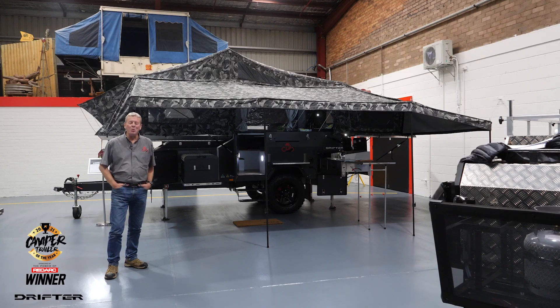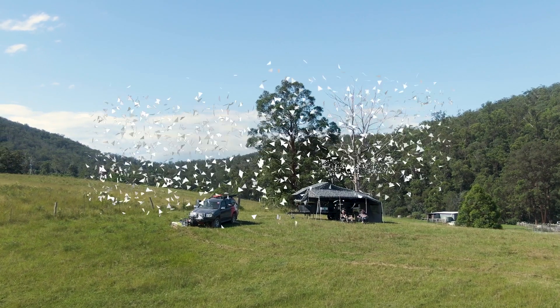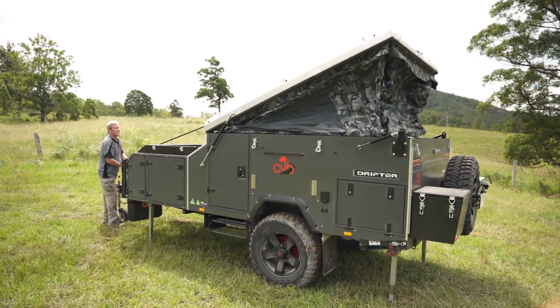Here at CUB we've come a long way since the original Drifter in the 70s. Behind me here is the current Drifter — the award-winning Drifter that just won best build quality at the recent Camper Trailer Australia magazine Camper Trailer of the Year awards.